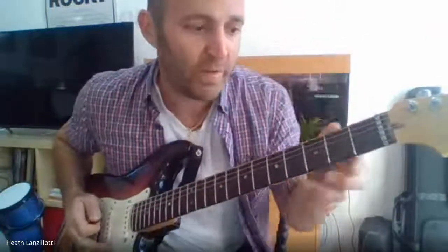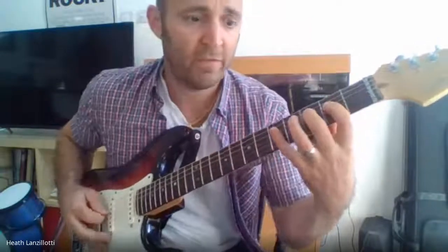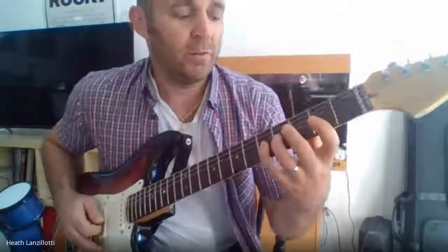Hopefully, once you learn that, you'll know that this is C, this is D, this is E, F, G, A, B, C.